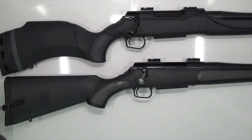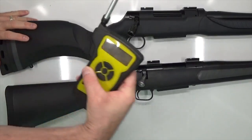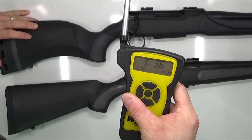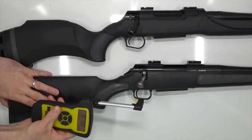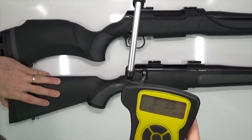Let's see what kind of factory trigger pull we're starting with. TC Dimension, TC Venture. That's 3 pounds 3.6 ounces on the Dimension, and 3 pounds 3.9 ounces on the Venture.